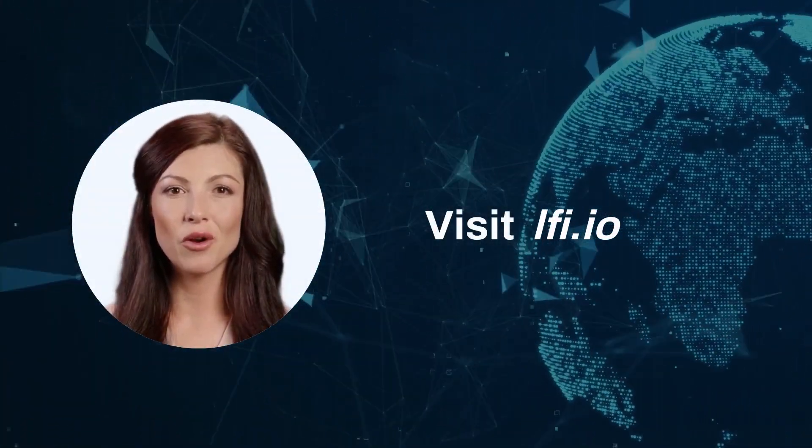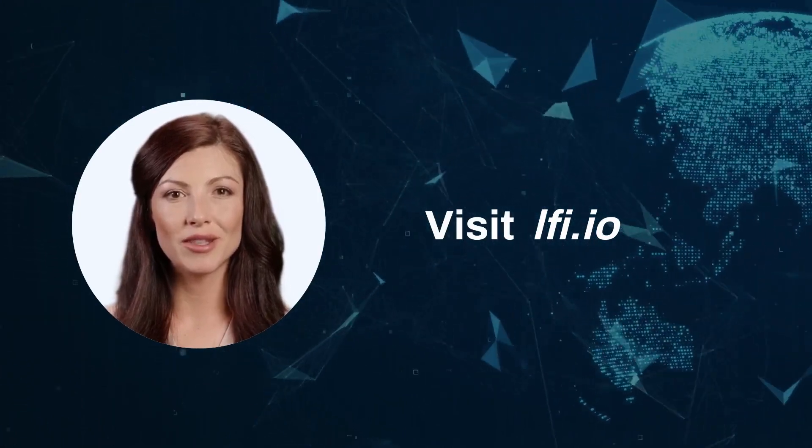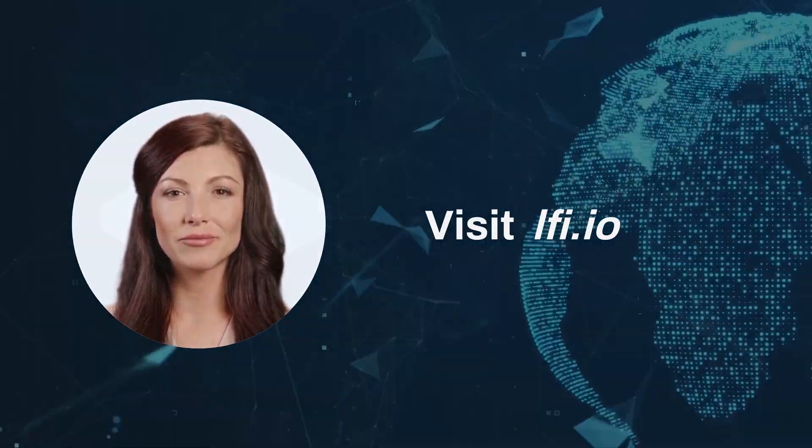Visit our website to learn more about the X-Miner Cloud Minting program and the LFI One smartphone. Thank you.